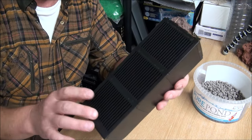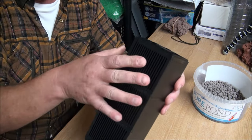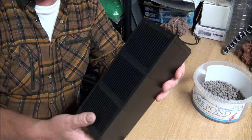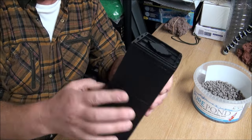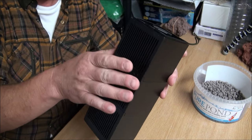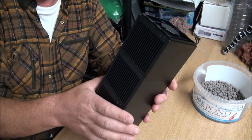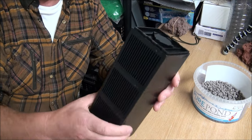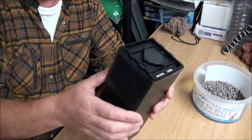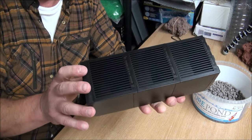I'm not going to bother with different grades of foams in here because it draws from all compartments simultaneously — possibly more so from the top first, but as those get clogged it will start drawing from the middle, and then from the bottom. So the media is pretty well protected. You can get away without a fine pad — you've got plenty of sponges in here.